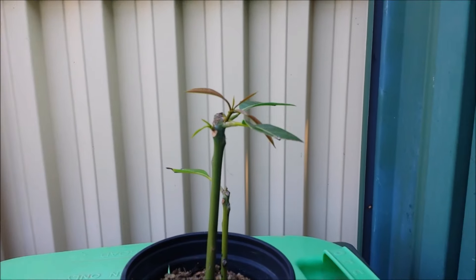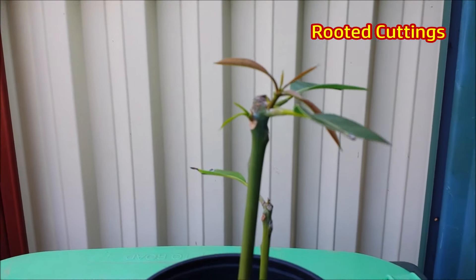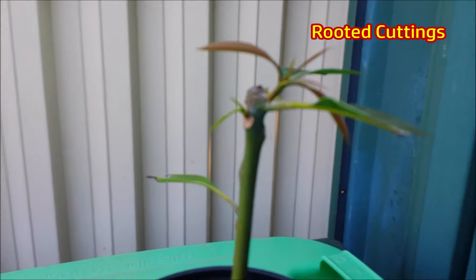This pot shows two mango cuttings with new growth. The cuttings were planted about five months ago.